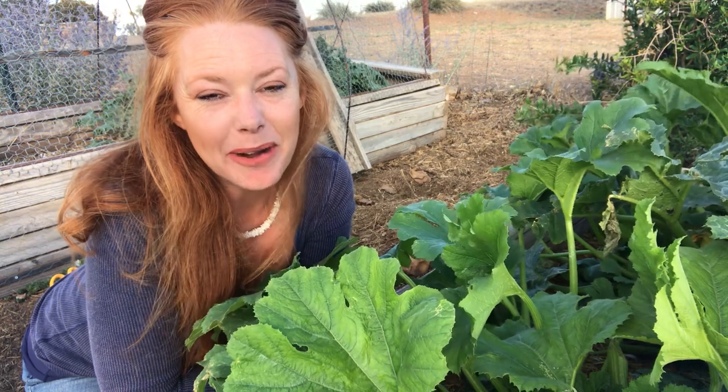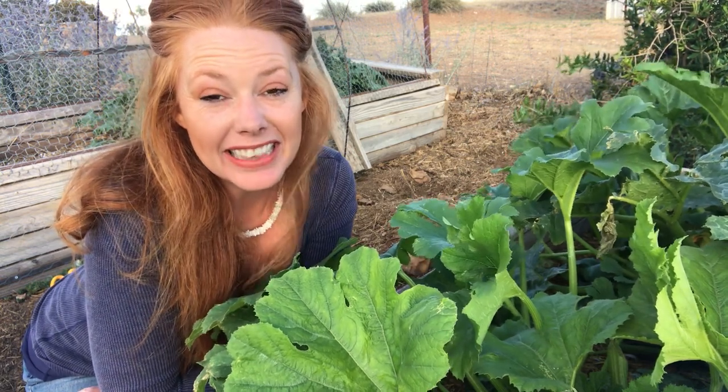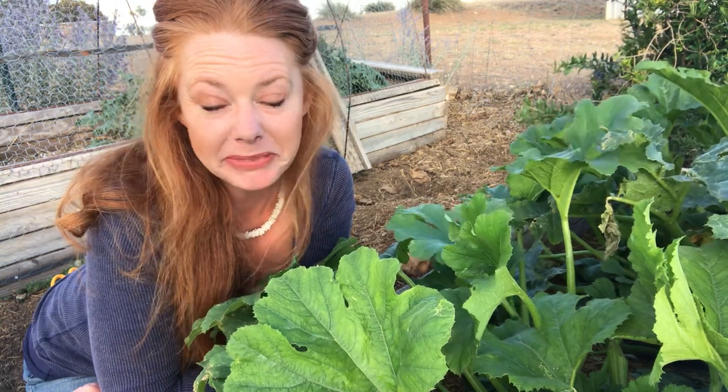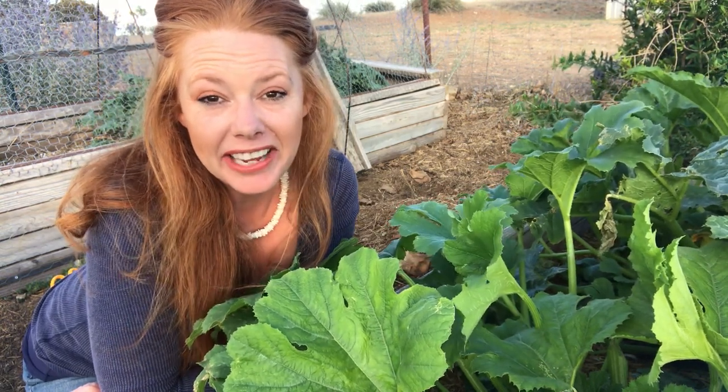Hey guys, welcome. I'm Katherine and this is Little Bits of Heaven Homestead. I realized today that it's been a little bit since I've put out some videos and I don't even have an excuse. I'm not even sure what I've been up to, aside from the fact that I have been busy.